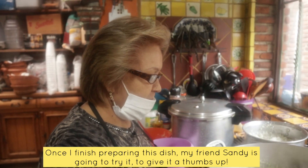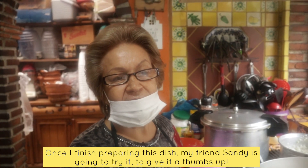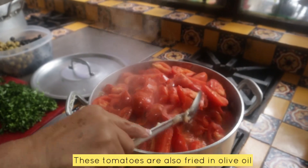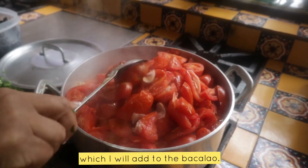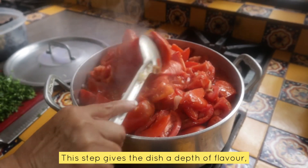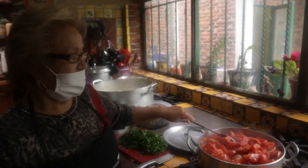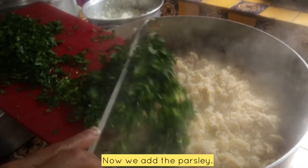Now let me show you here, my friend Sandra. This is the jitomate that we fry with olive oil also, to put it on our Bacalao. This procedure gives it a very good taste.